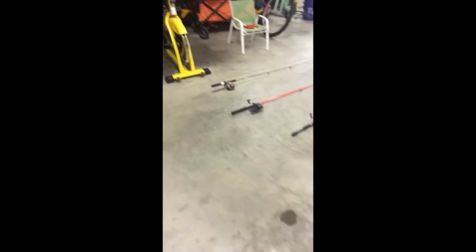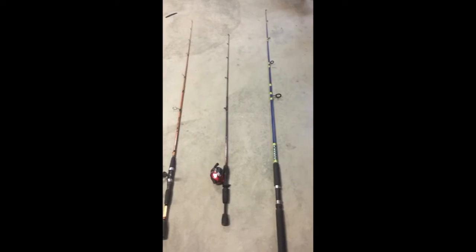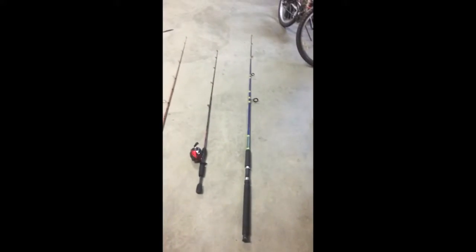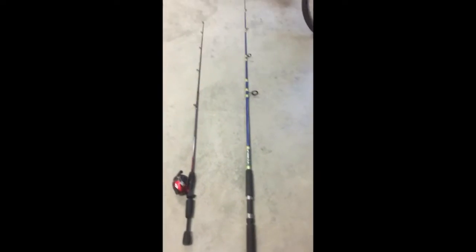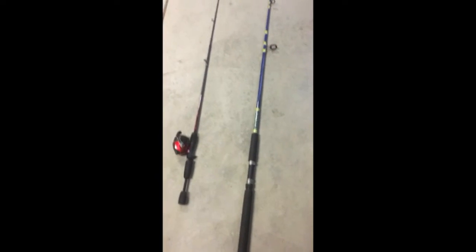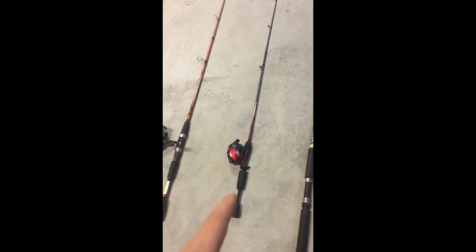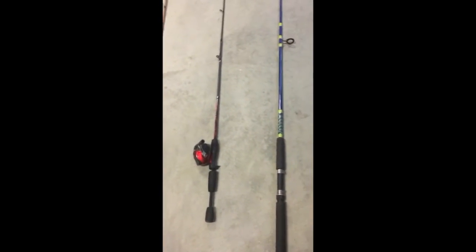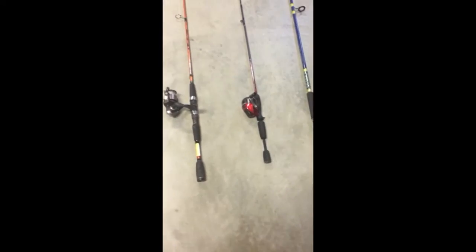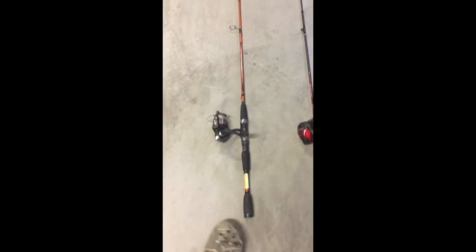Over here I've got my rods with the reels on them. This is my surf reel, and this is my surf rod — it's a seven foot Sea Striker rod. The next rod right here is a Shakespeare button rod. That's what I use for Senkos and bream fishing.